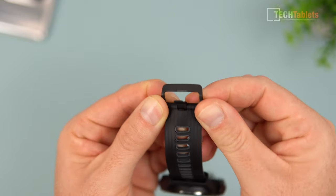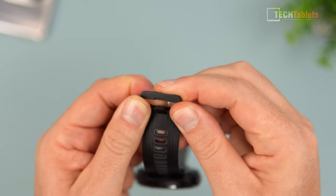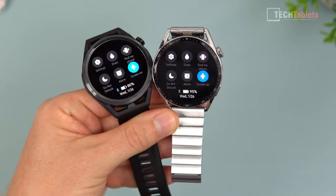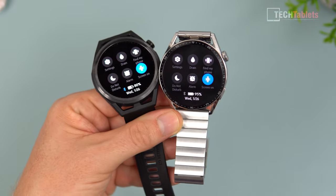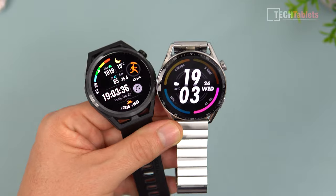The silicon straps have a metal buckle, which is strong and shouldn't break - it feels very solid. Just like the other version, it has 50 meters of water resistance, so you can shower or swim with it on. It also has a lot of sports tracking features.